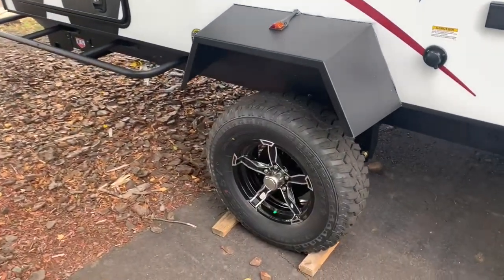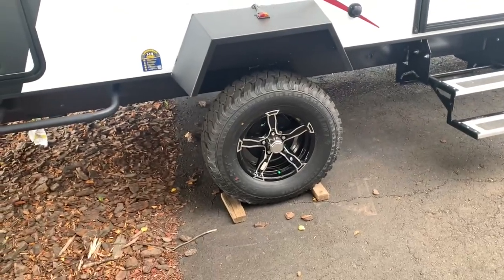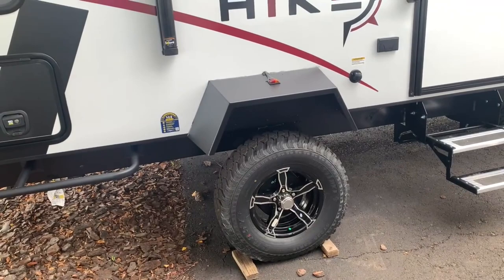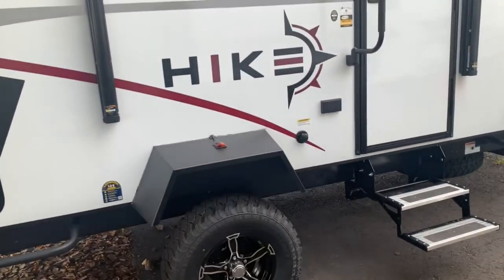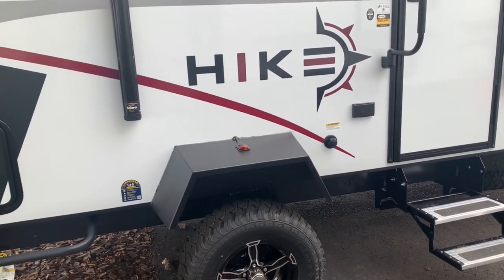As you come around, you'll find an off-road wheel and tire setup, which is great for those of you who like to go on different types of terrain. They sit up nice and high, giving you some better ground clearance. Over here you'll find outdoor outlets and a black tank flush — put a hose up and you'll be able to clean out that black holding tank.